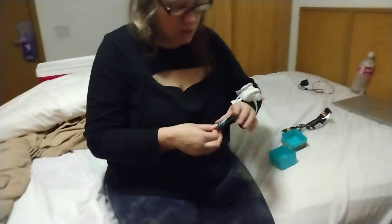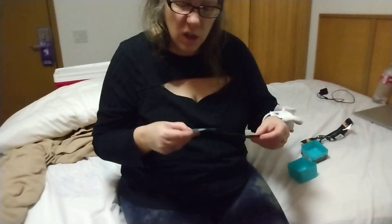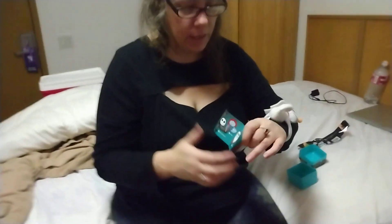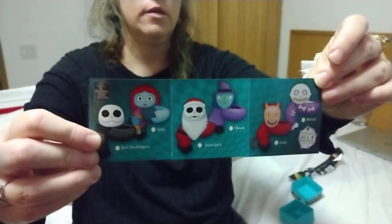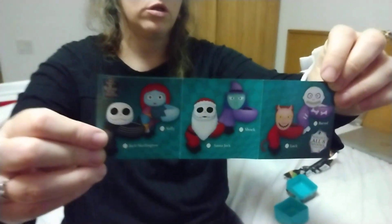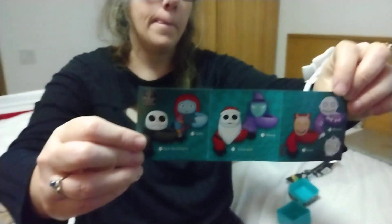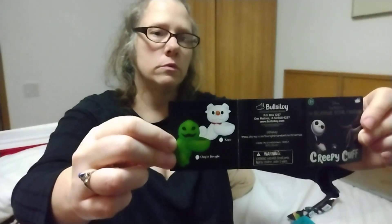Well, there's a little booklet. Yeah, let's see what that says. So you can get Zero, Oogie Boogie, Barrel, Lock, Shock, Santa Jack, Sally, and Jack Skellington. Hold it up towards the camera. Oh, so it's a Santa Jack or regular Jack. Who's the little witch person? Oh, that's Shock. So the little kids are Lock, Shock... and on the other side, Oogie Boogie and Zero. And you got Zero.